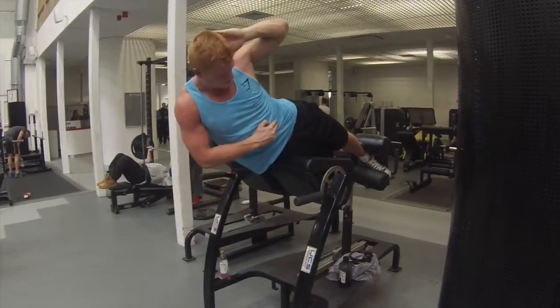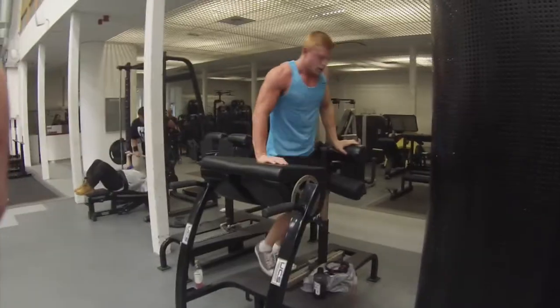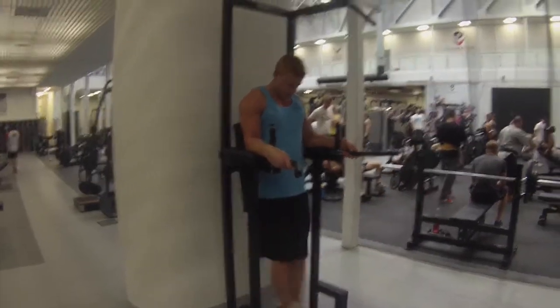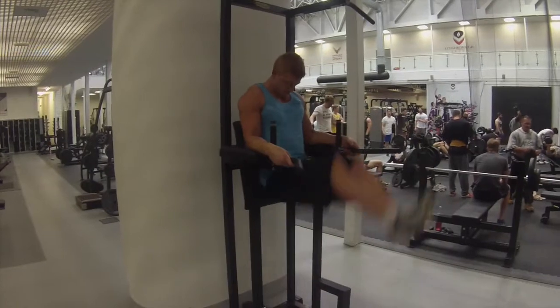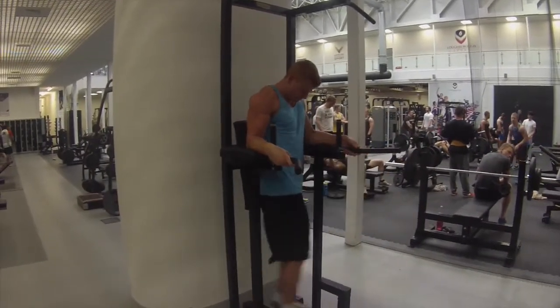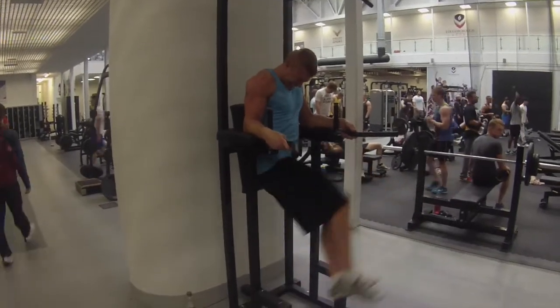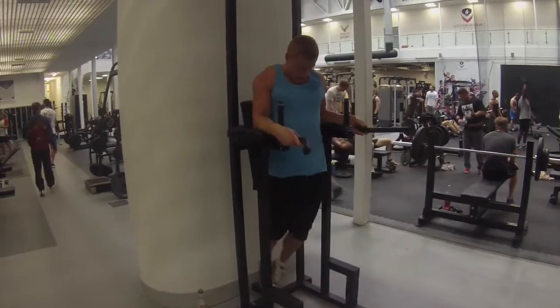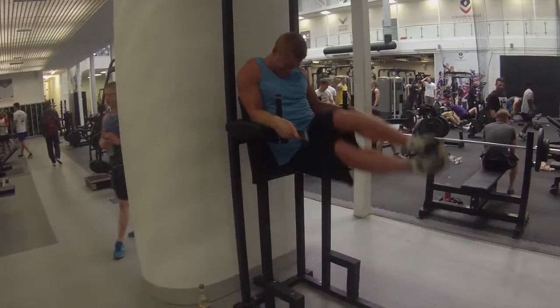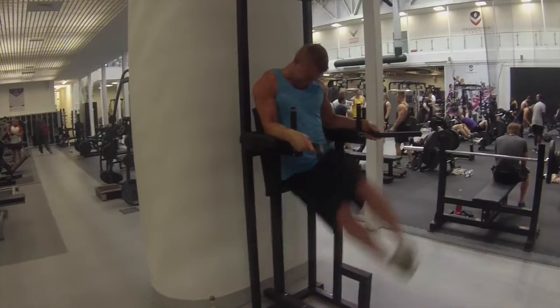Next exercise is something that I made up a couple days ago actually. I do 5 reps normal leg raises, 5 reps to one side, 5 reps to the other side, and back to the front for 5 reps again. 20 reps in total — it burns. It really hits the lower oblique, which is pretty hard to develop for me. Also hits your lower abs which, let's face it, everyone needs, because the upper abs are easy to come out.